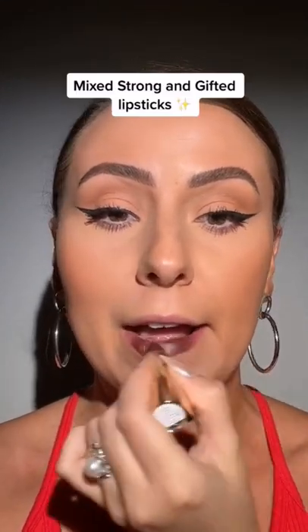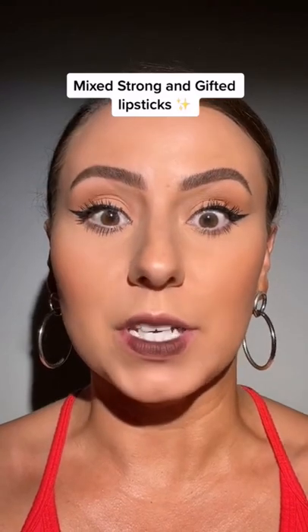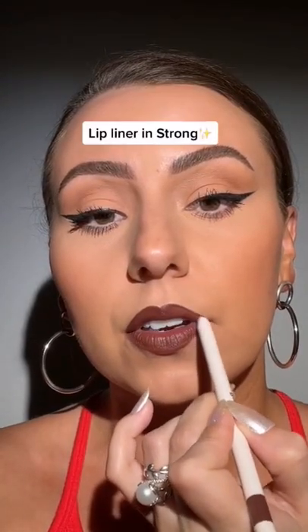The moment we've all been waiting for — I'm going to lightly powder my lips. Lipstick first. Just trust me. Now we perfect with strong lip liner. Mix these. This is the finished look.